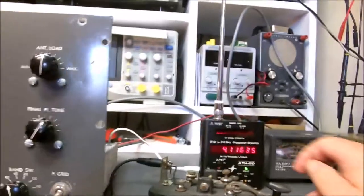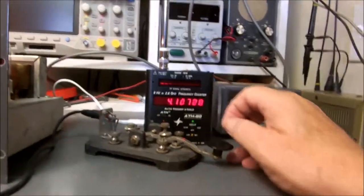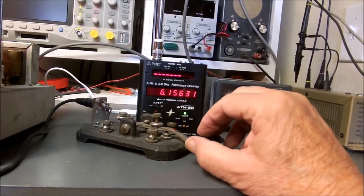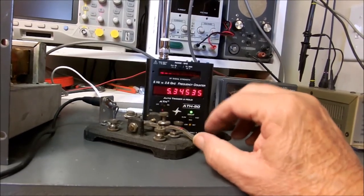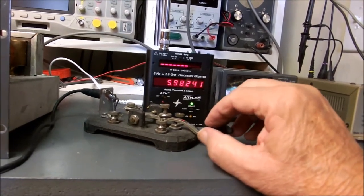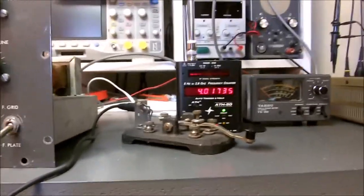We're going to ID because even though we're on a dummy load, we're putting out a signal. Test. Test. T-E-S-T D-E K0DG.